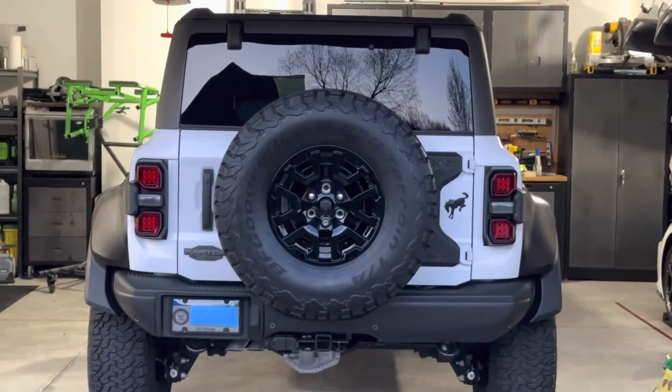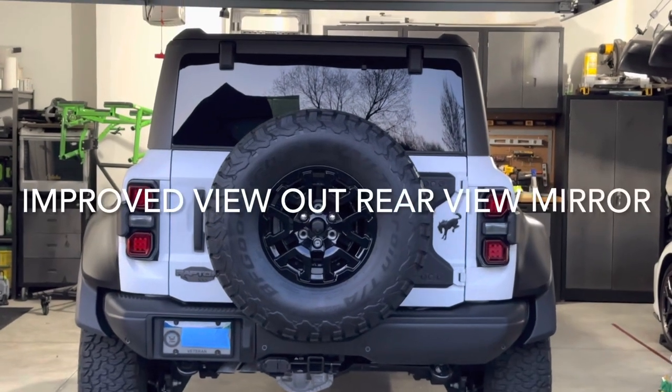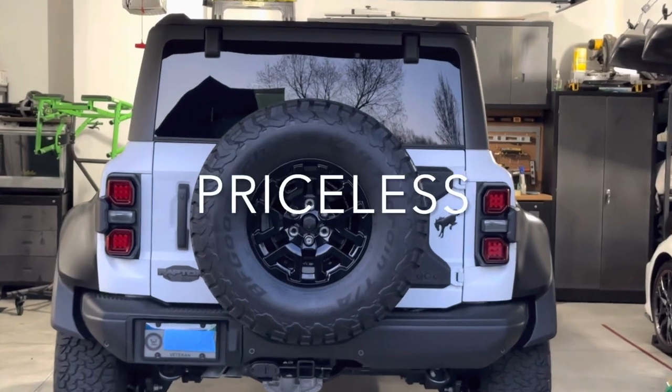Having the tail light out of the center of your back window is fantastic. I've already hopped in and checked it out - I can finally see again looking out my back window. To me, it's worth it just for that.